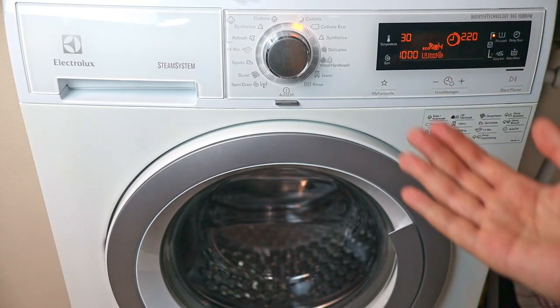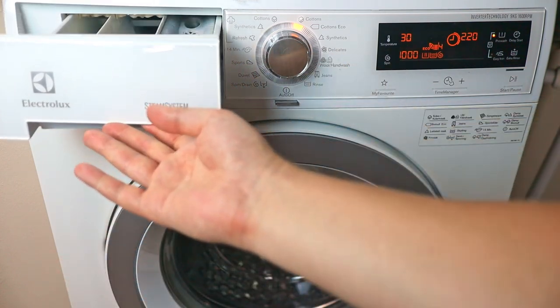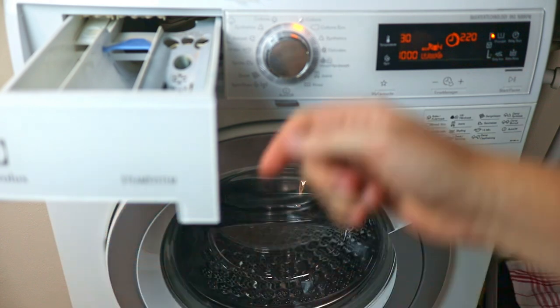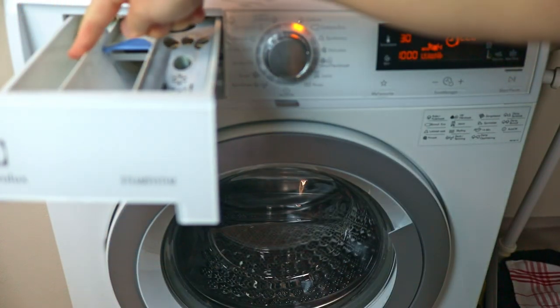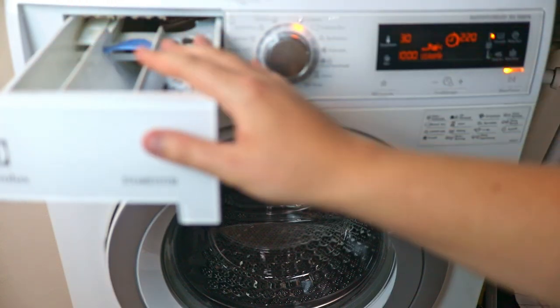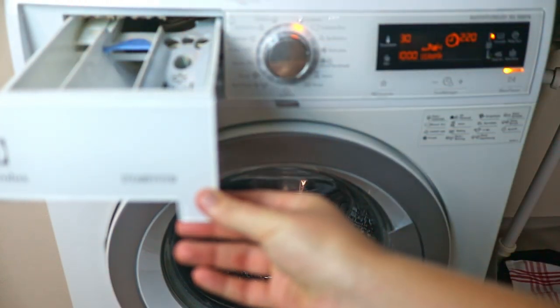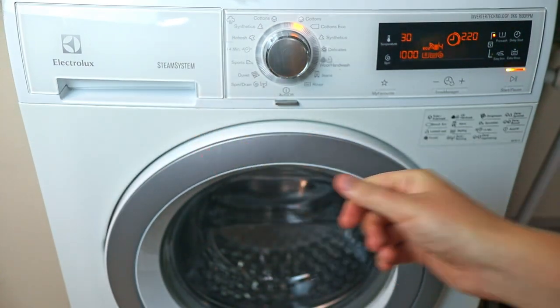Pre-wash adds an extra little cycle at the start of your program, which is nice if you have a lot of stains. You can also use the pre-wash compartment to add extra detergent. It's often used to treat stains, but you don't need to add anything to the pre-wash compartment if you don't want to — it runs fine without it as well.